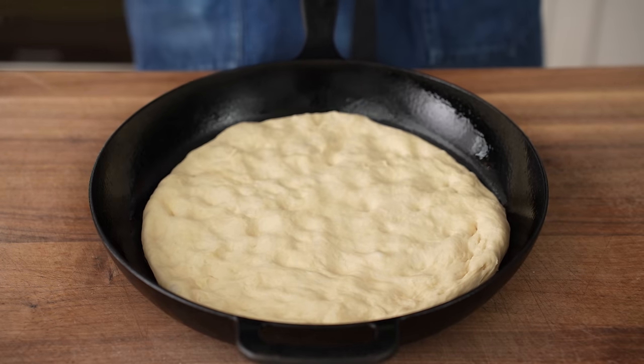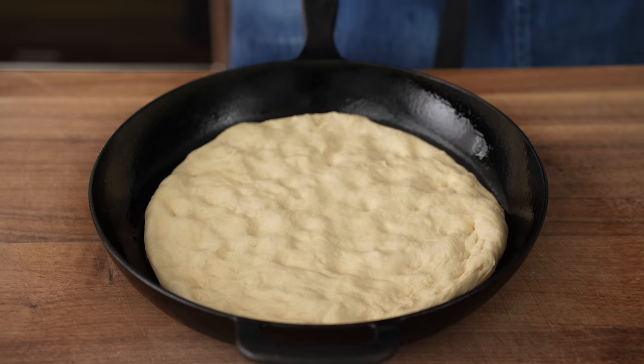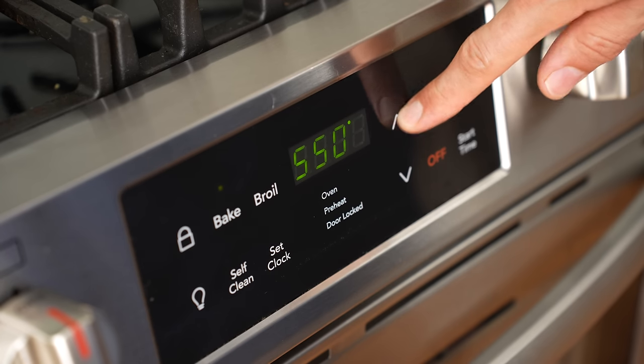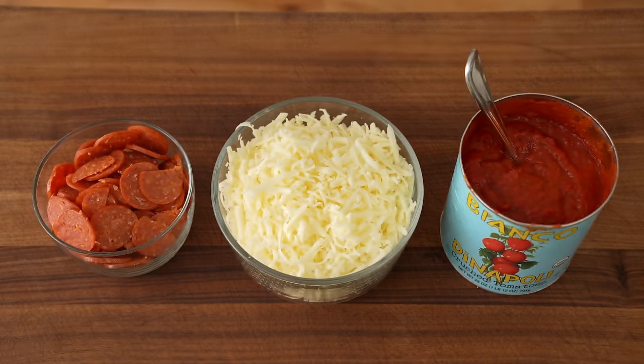Once the dough is pushed out to about 10 inches, it's going to start to snap back, so I'll cover it with the lid and let it rest for 10 more minutes while I preheat my oven to 550°F and quickly bust out the very simple toppings for this pizza.